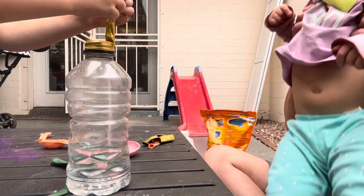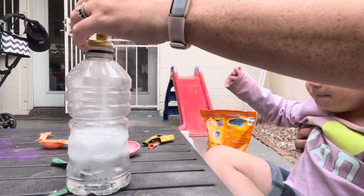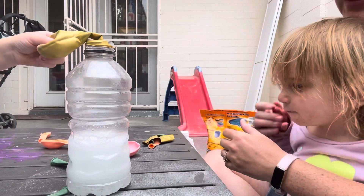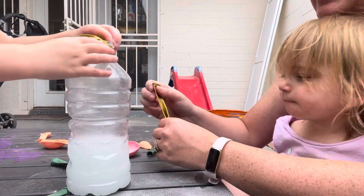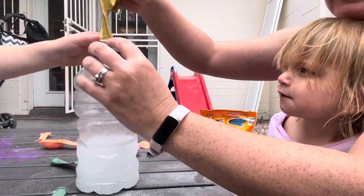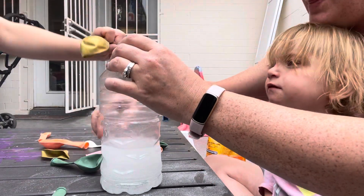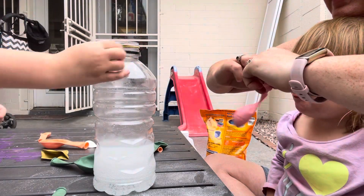Lift it up. Dump out the stuff. Move your hand. Oh no, we blew a gasket. So this is what's happening. Let's try it again, but with a different balloon — if you can see here, our balloon got a little bit destroyed. It's okay, we'll do another one.